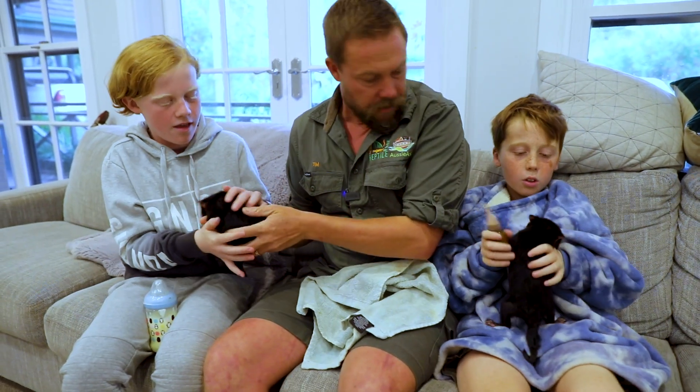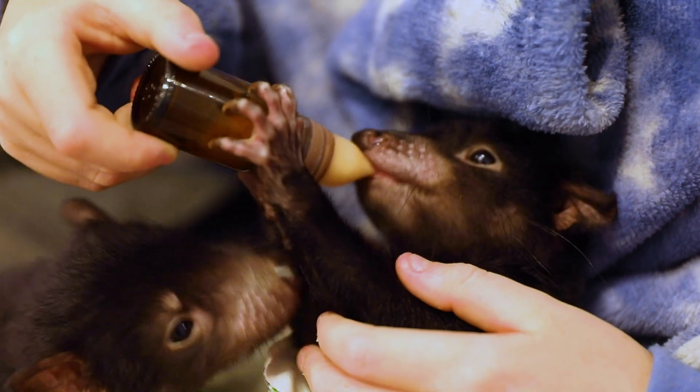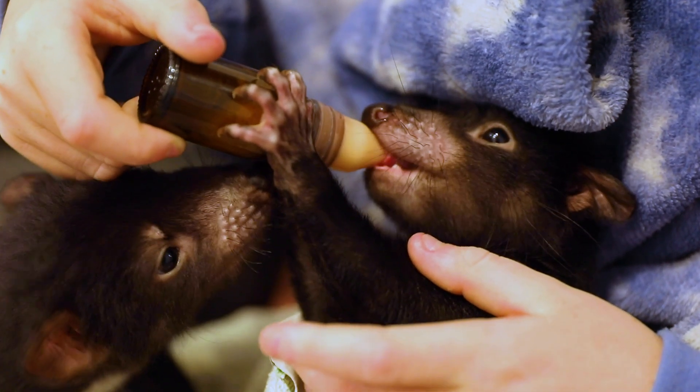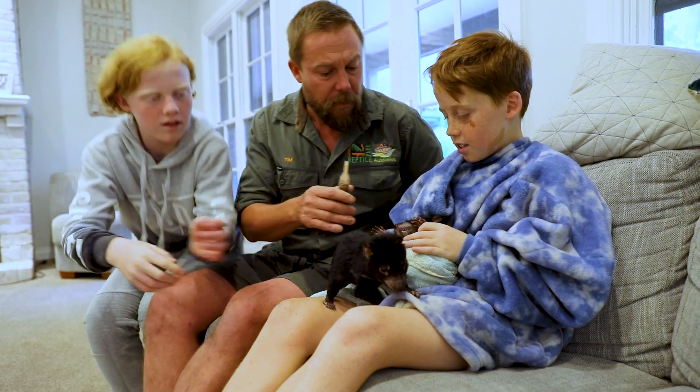Will you hold on to Messi? Wait your turn. Can you give her a wipe around the face please?